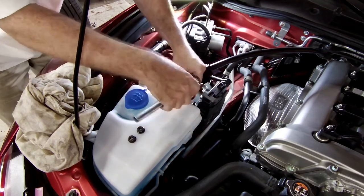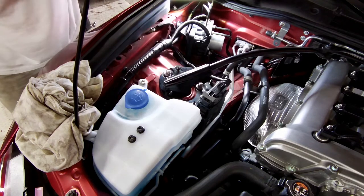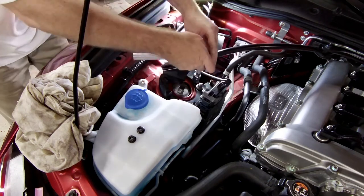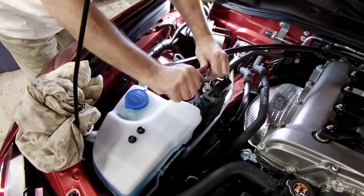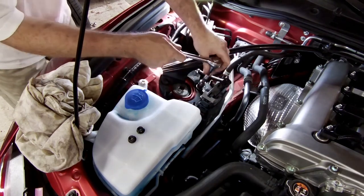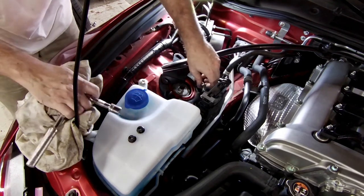There are differing opinions on torque. I am using the torque specs that are in the manual for the ND. The NC and ND have very similar suspensions, but they have different torque specs, so I suggest you look into that and decide what you want to use.